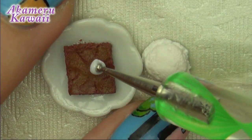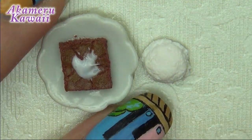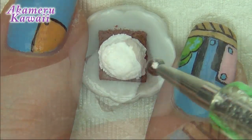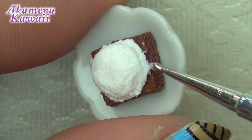Use a brush like a towel. When you're happy with the ice cream scoop, add some liquid clay mixed with white pastels to the brownie and stick it on. Add more of this mixture to the sides to make it look like the ice cream is melting.